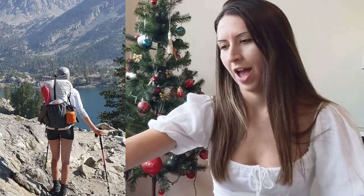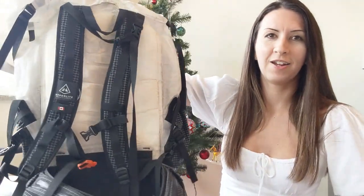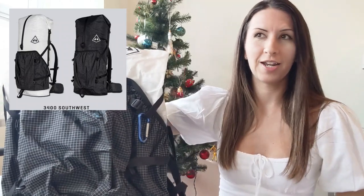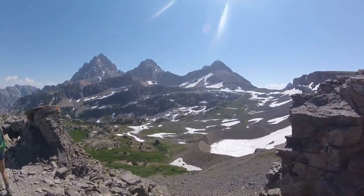So the first thing and the most exciting piece of gear — and probably the one you spend the most time researching — is the pack. Mine is the Hyperlite Mountain Gear Southwest 3400. It is a 55-liter bag. Normally I carry a 60-liter Osprey bag, so almost comparable in size.